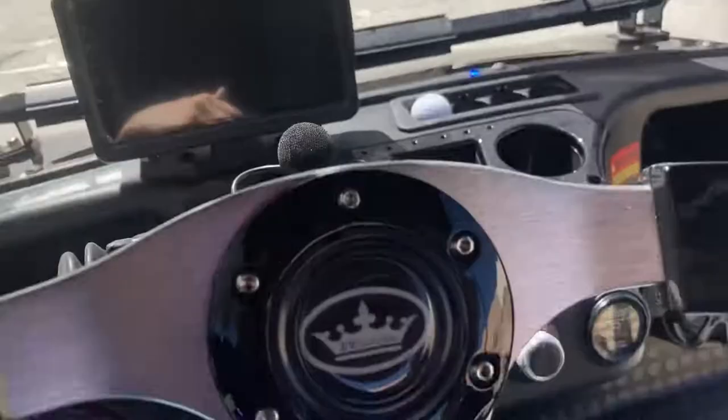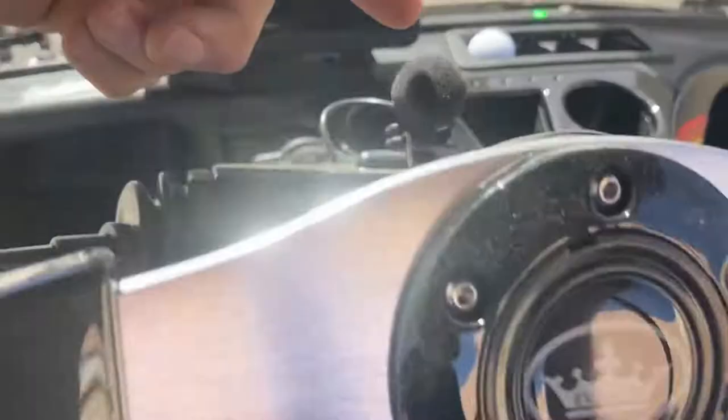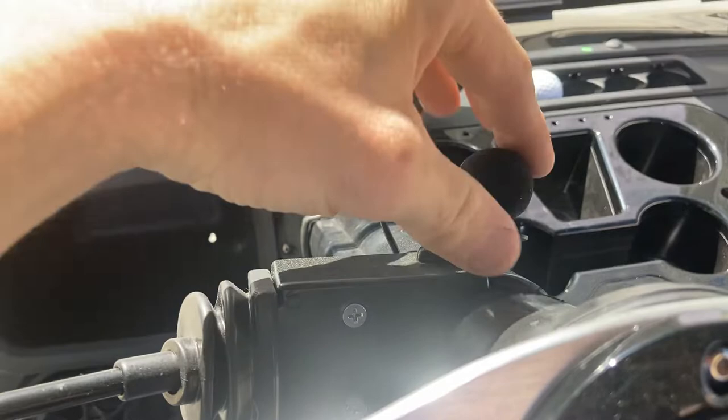You have side mirrors, there's your antenna for your radio system, and a Bluetooth microphone here for your Bluetooth if you attach your phone.